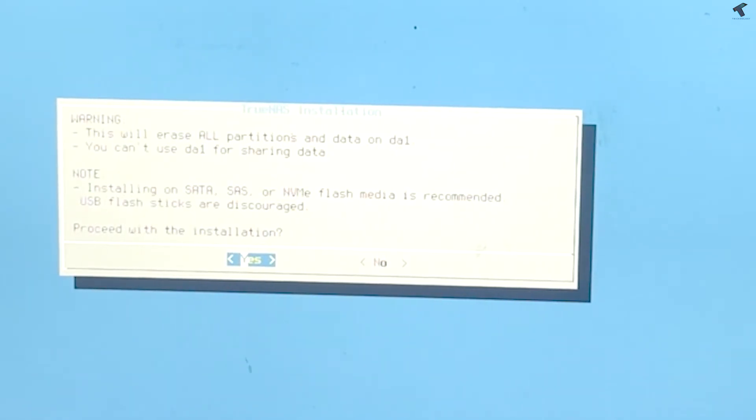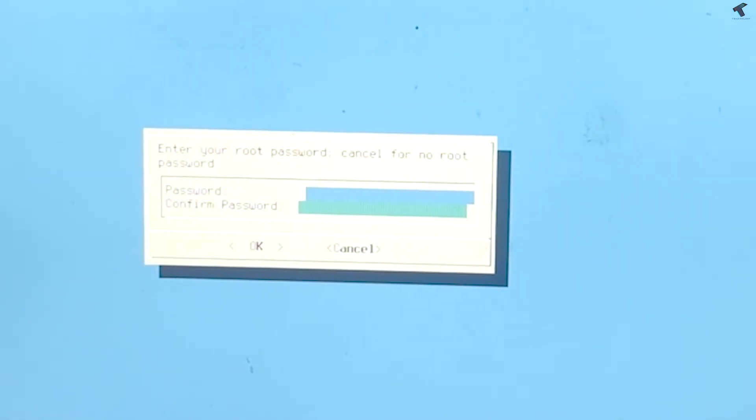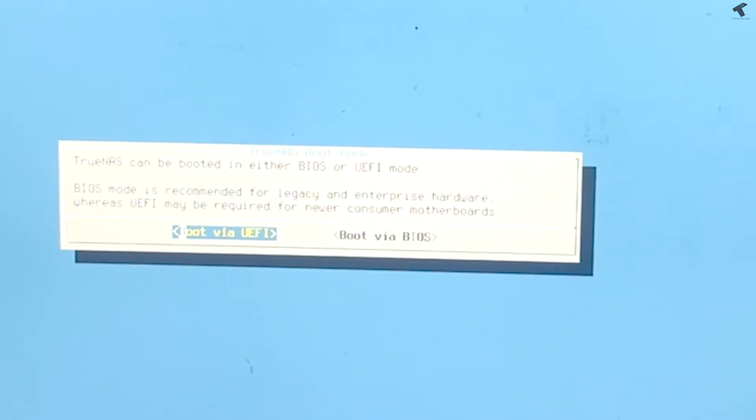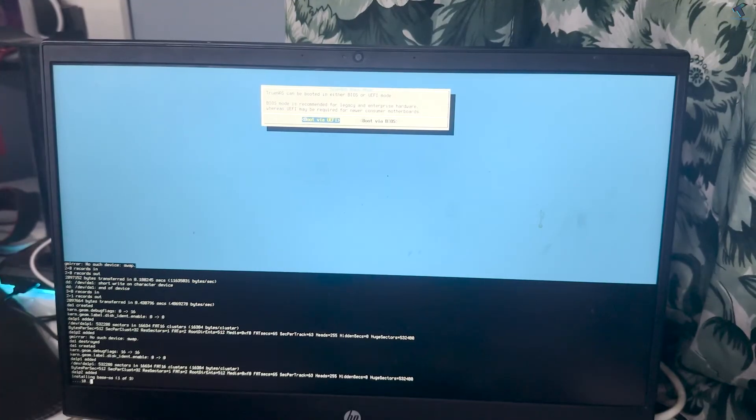Press Enter to confirm Yes. Then enter your password — I am using '123' here. Press Tab to confirm the password, then press Enter. Select 'Boot via UEFI' and press Enter.